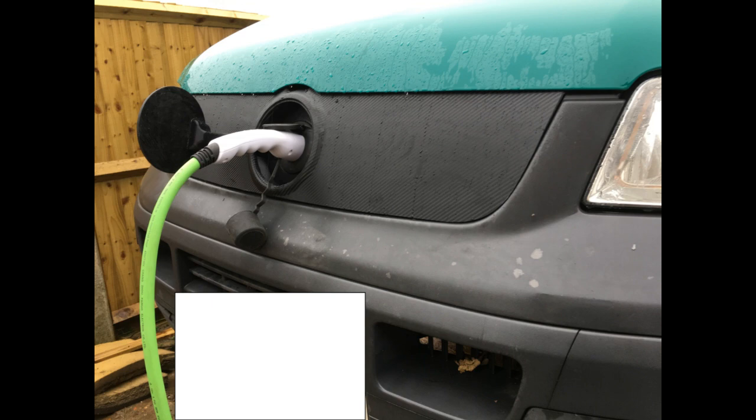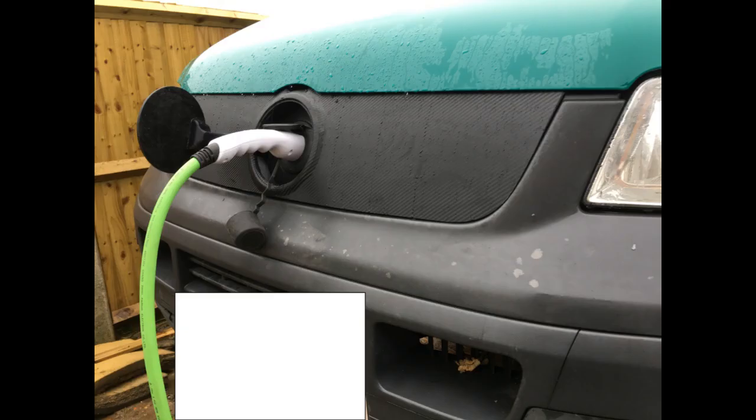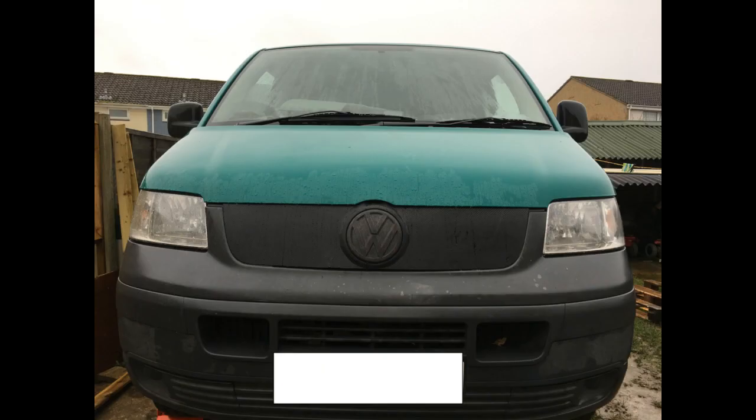I put the front end of the van back on to see what it's going to look like. I've motorized the VW badge and that opens — it's not perfect, but a little bit more work and a few more goes and I reckon I can get it quite decent. So that's my van. Thanks for watching. If you like it, please like it; if you'd like to subscribe, please do so. Hopefully there will be more videos very soon.